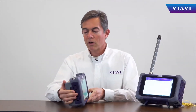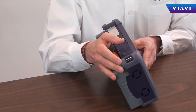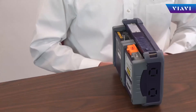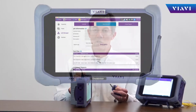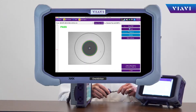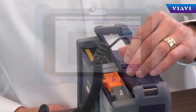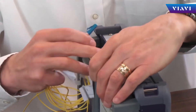OneAdvisor test applications include, for cell-side deployment, cable and antenna analysis, as well as fiber inspection and fiber verification. For fiber inspection, it simply uses the USB connectivity module to conduct fiber tests, inspection, and validation with OTDR testing.